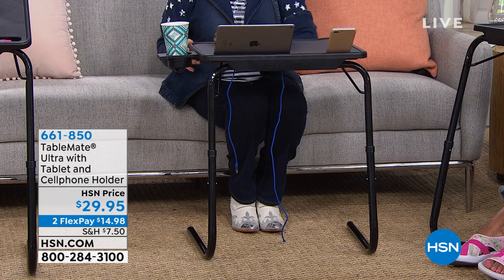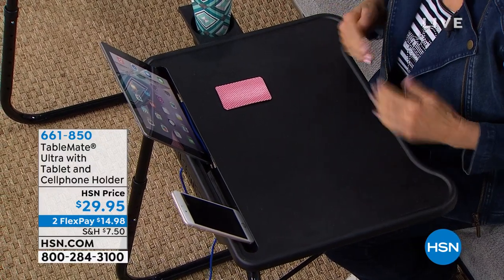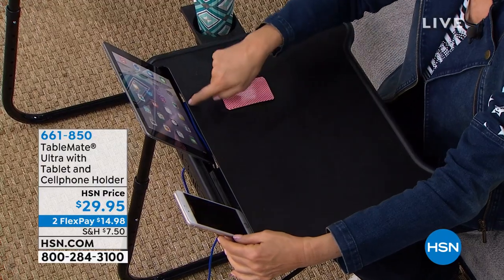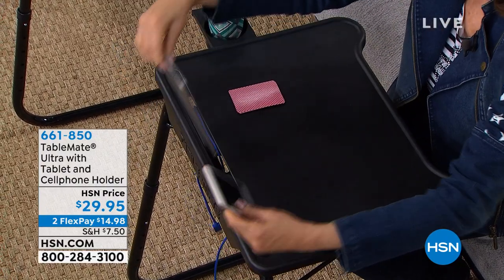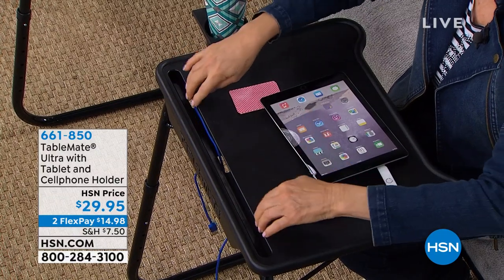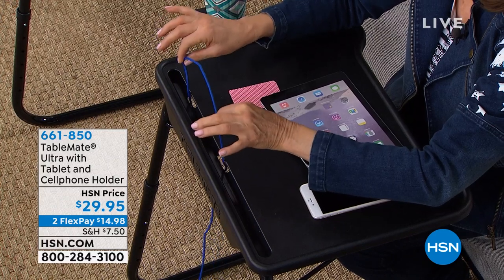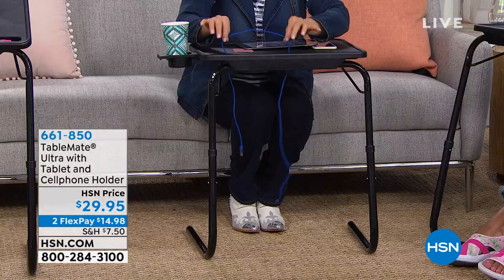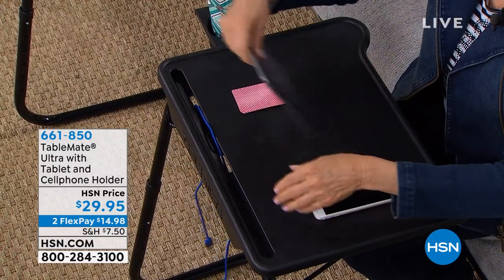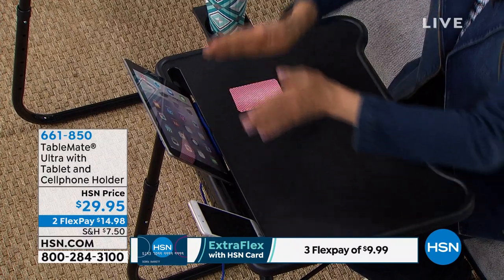First, there's this little swerve so you can pull it in tight to your body — if you're eating, you can get it real close. And then there's a technology channel that holds your device, and it also has two places where you can put your cord through, so you could be charging your technology while you're sitting there eating or using your device.